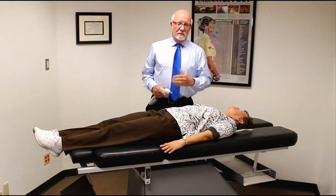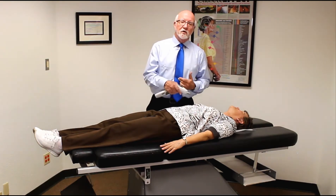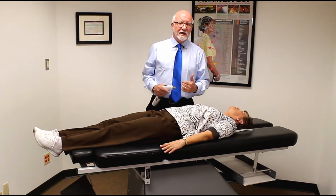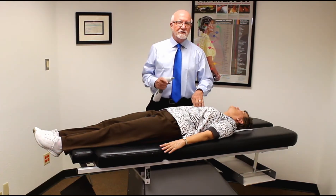If they have a hiatal hernia or a cardiac reflex test — in other words pushing up toward the sternum and the leg goes short — that tells you that it's a hiatal hernia or a cardiac reflex. What we're finding is if we were doing the hiatal hernia on the left side and it wasn't clearing, that meant there was a cardiac reflex.